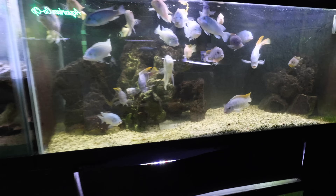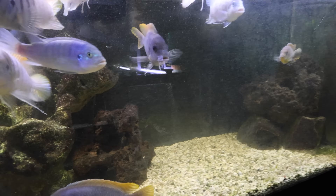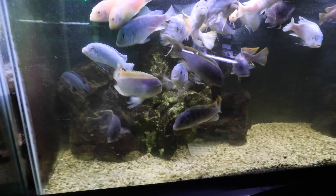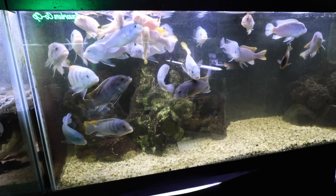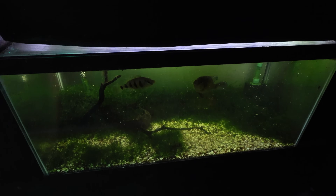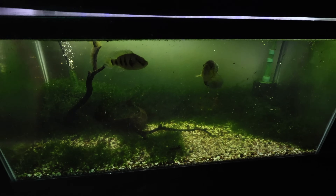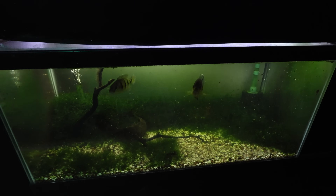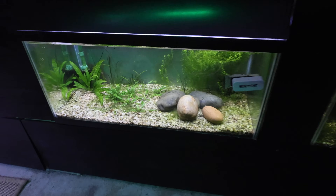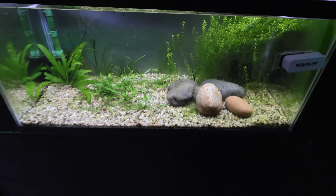Over here we've got the Malawi cichlids — mbuna, larger mbuna. I kind of talked about getting rid of these fish and doing something different, then I had a change of heart. So for now they're fine. These five stars — at some point I'm going to re-home them, but they're just kind of legacy fish. This tank is empty — probably going to put a bunch of shrimp in there at some point.